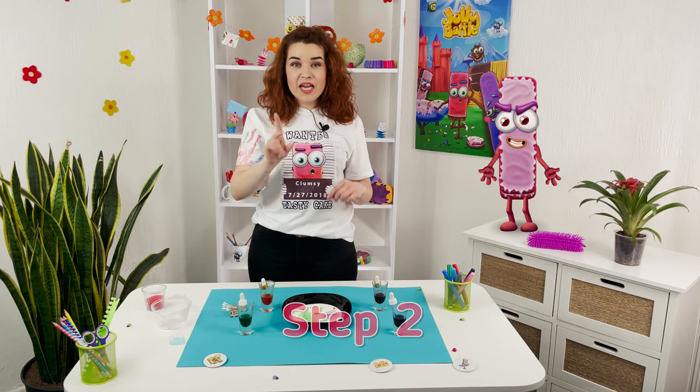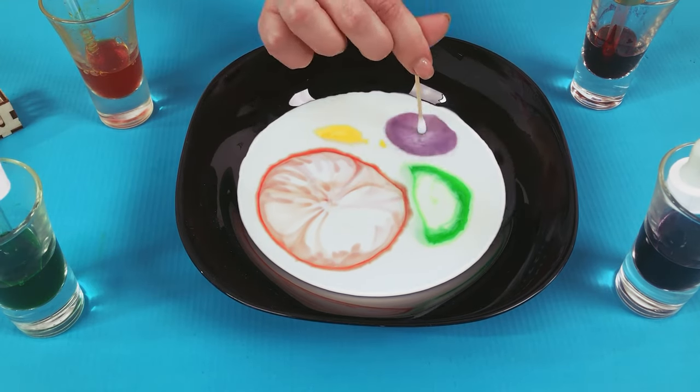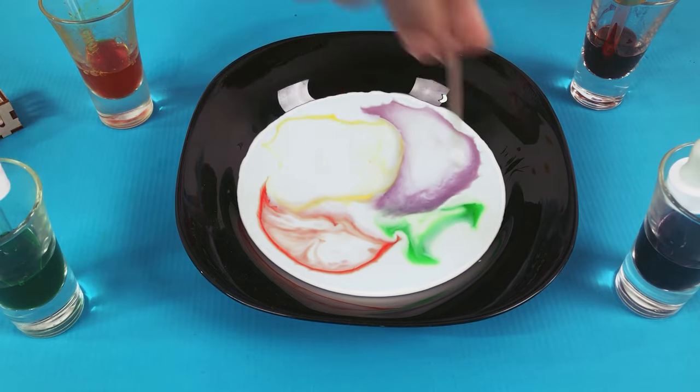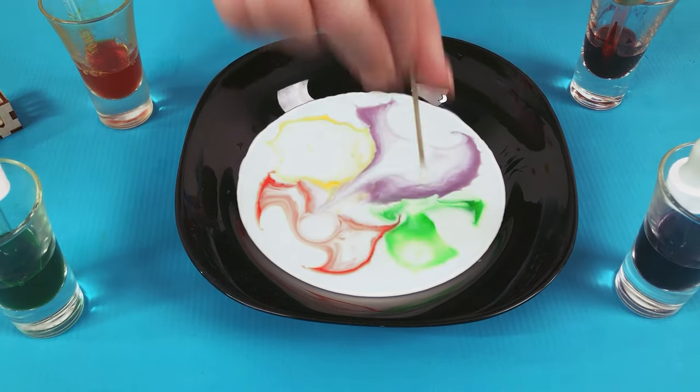Step two: dip a cotton swab in liquid soap or dishwashing soap and touch the milk with it, and watch the magic dance of the drops on the surface. A breathtaking sight!